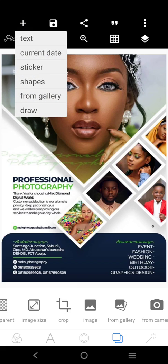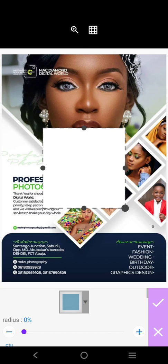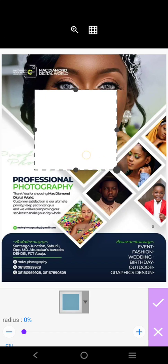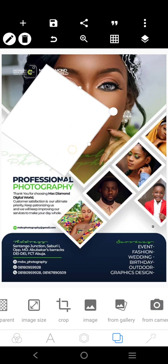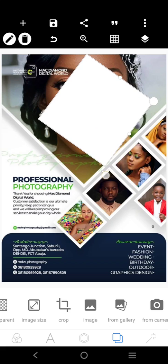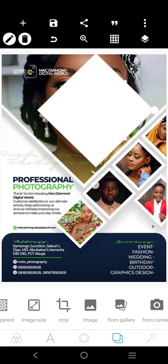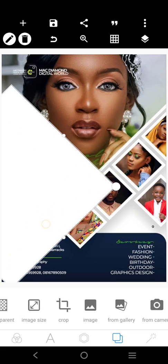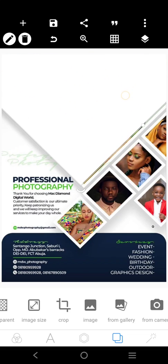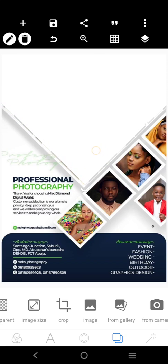We want to get a shape that looks like this — see what I'm going to do right now. I want to get a shape that will fit in like this, just like this. Then increase it. So let the shape fit in like this.